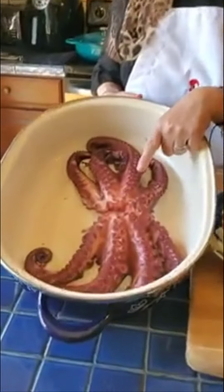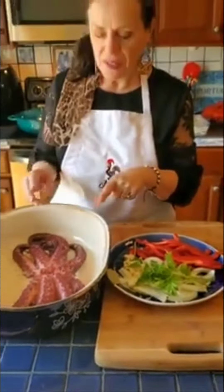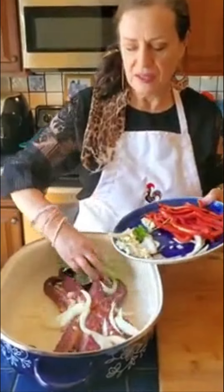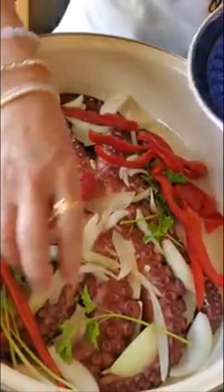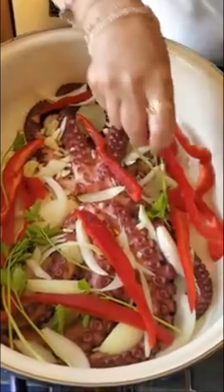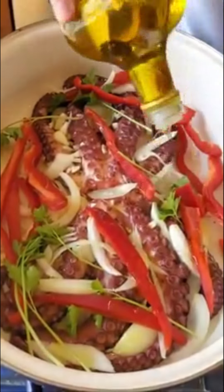Our octopus is cooked — look at that beautiful color! I'm going to add some onions, some garlic, some red peppers, some slices, and lots of olive oil. Look at that color — it's so pretty. It takes a lot of olive oil.